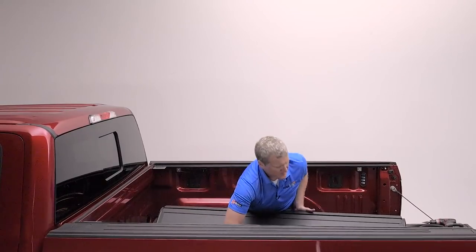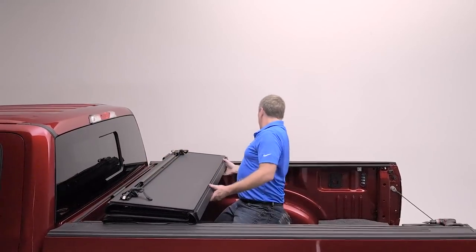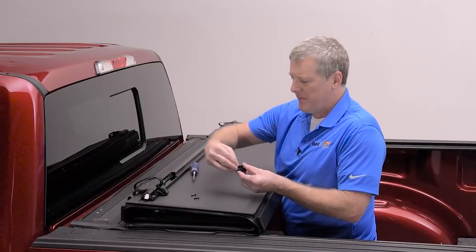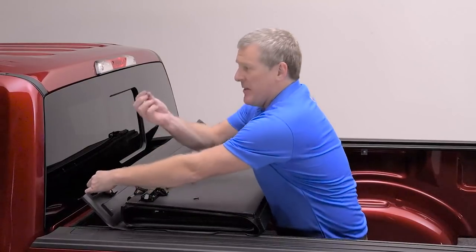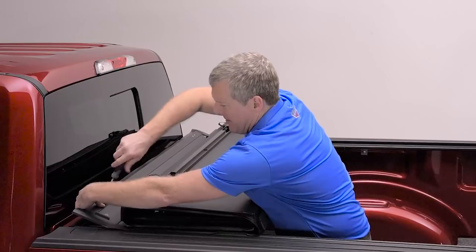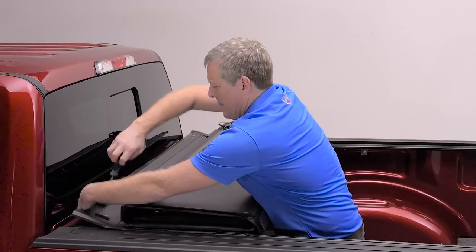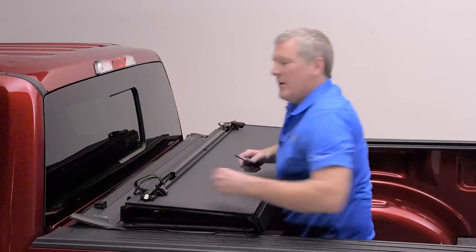Now we're going to rest the MX-4 on the rails. You want to be careful to make sure that the cover rests down on the rails. Then the front hinge panel is going to fold out. Now we're going to install the buckle on the front of the cover. There's a Phillips screw that goes through the top, one on each side. Those are going to pass through the two holes that are pre-drilled in the front of the cover — the opening is going to face the tailgate. The threaded post is going to go in from the opposite side underneath, and you're going to tighten that with your Phillips screwdriver. Make sure it's tight, but use care not to over-tighten.